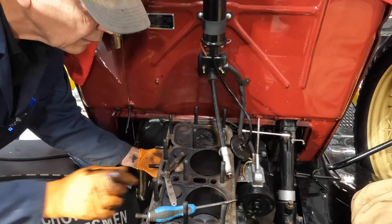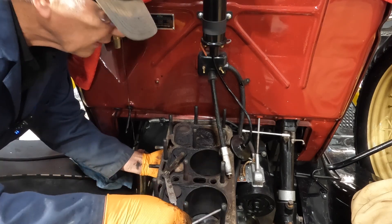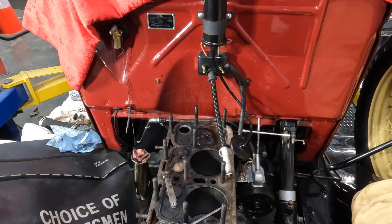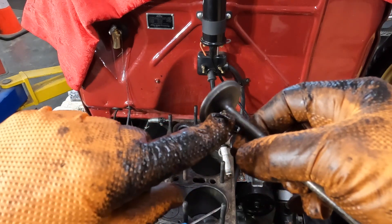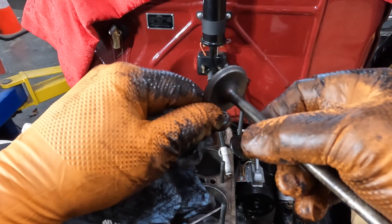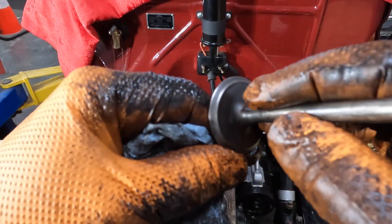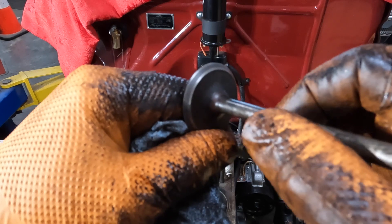Let's see how that looks now. I'm going to take out the guides every time so I can take it out and look at it. Ideally we'd like that little gray line in the middle — right in the middle of this, which is perfect right there. And what we want is a continuous gray line all the way around, which is what we've got. So I'm going to call this valve good to go.